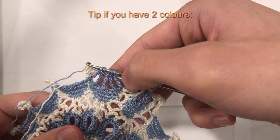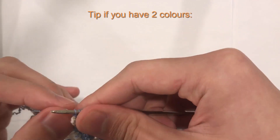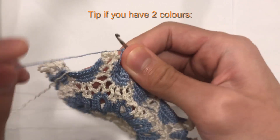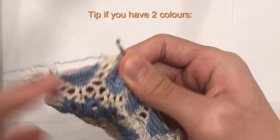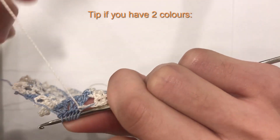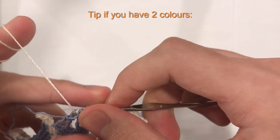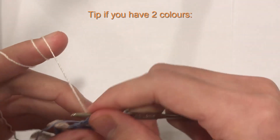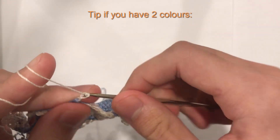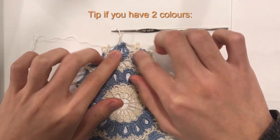Just a tip if you're changing colors: after you have your six blue loops on hook, leave the blue yarn on the side closest to where you'll work next. Then take your white yarn, yarn over, and pull through all six loops. Chain three: one, two, three. That'll hopefully keep your shell from bunching up.